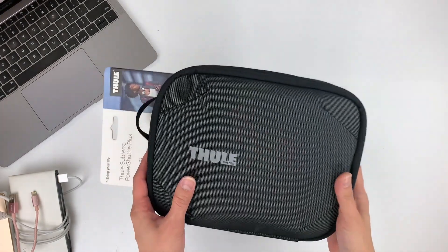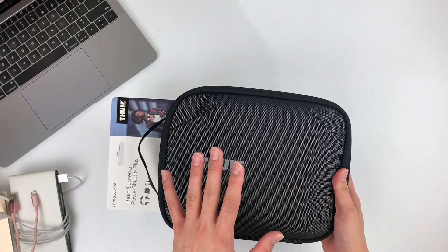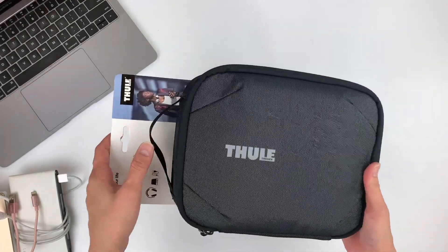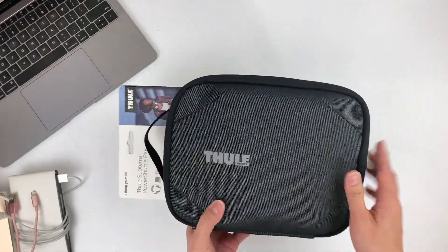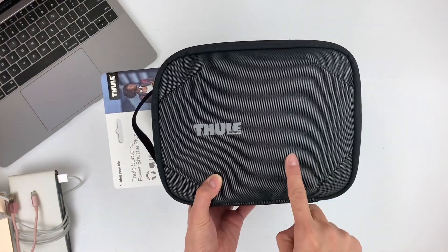This awesome product is an extension of the Thule Subterra range. If you check out their backpacks, which I will add links in the description box below, you will see the similarities in their design. The Power Shuttle is available in three sizes: the mini, a mid-sized one, and today we are going to be looking at the plus size model. So let's dive straight into this video.